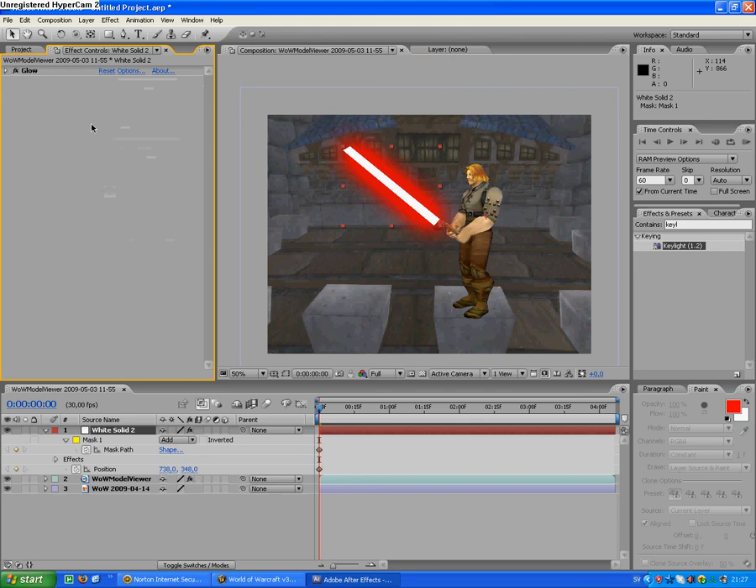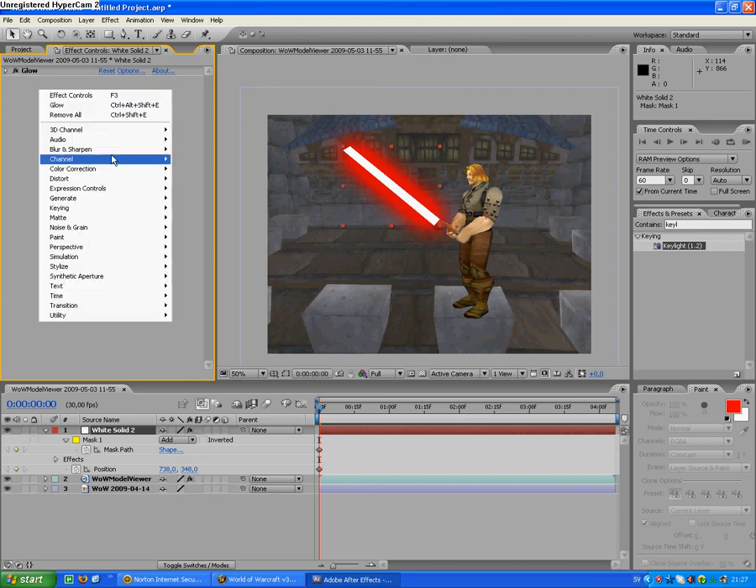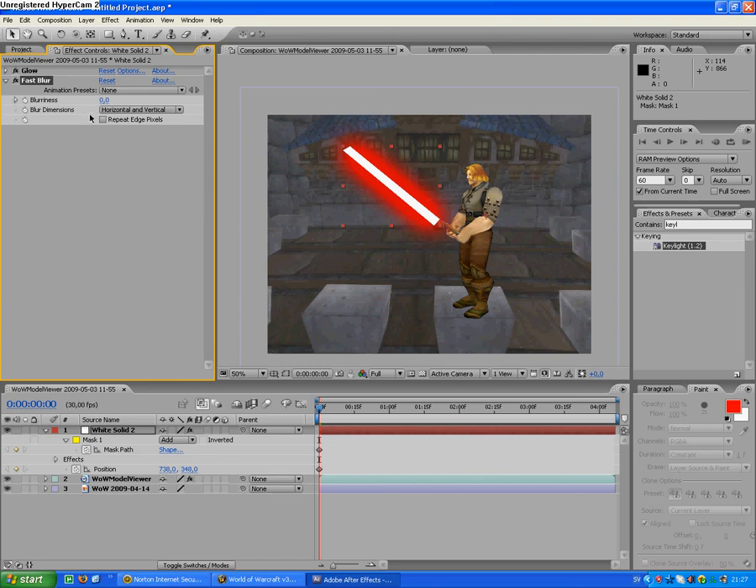It doesn't look like a lightsaber, so we go to Blur and Sharpen > Fast Blur, and kick it up a bit so it looks like it's not so handmade.